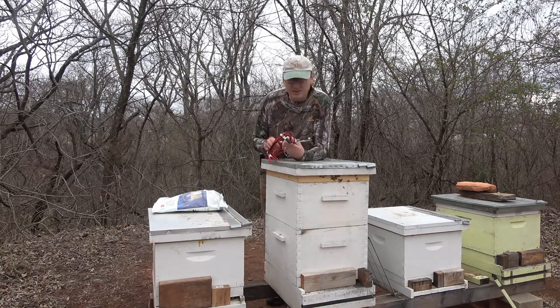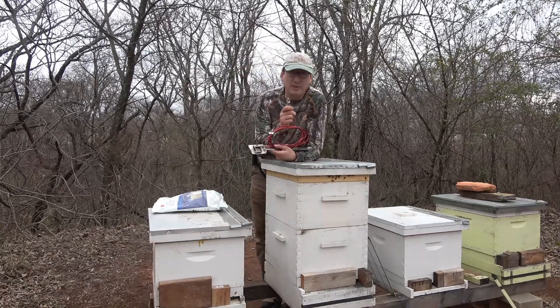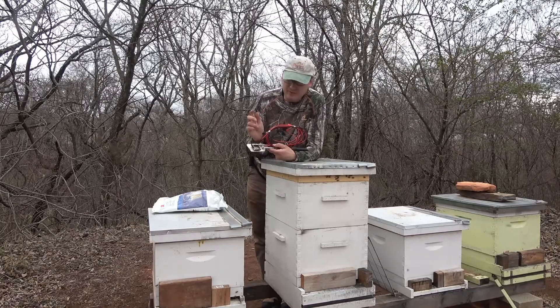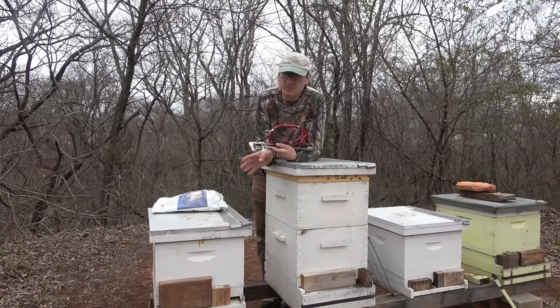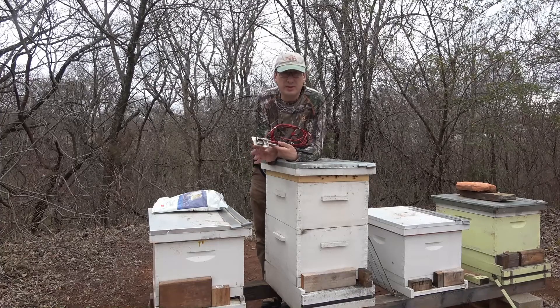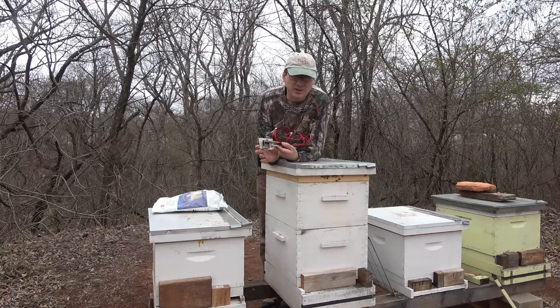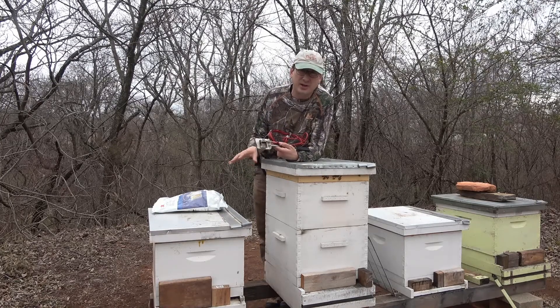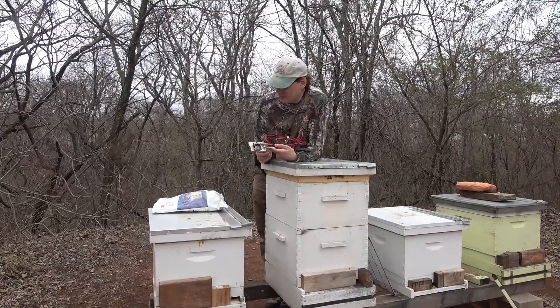The way this works: you hook it to a 12-volt battery, you leave it on for two and a half minutes, off for two minutes, and then you're supposed to keep the hive sealed for 10 minutes — which seems like forever to me. I know you want to keep all the fumes in there and let them all settle out inside the hive. You don't want them going anywhere else.